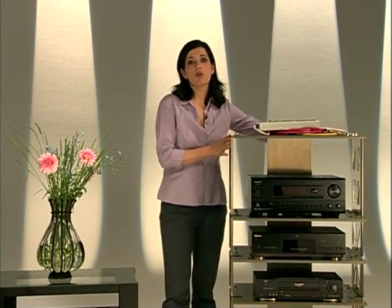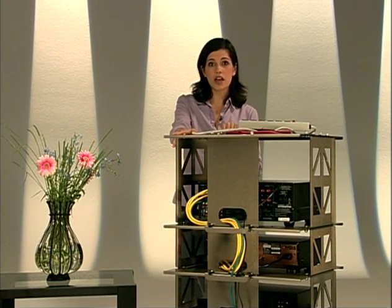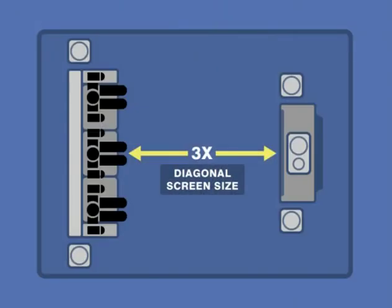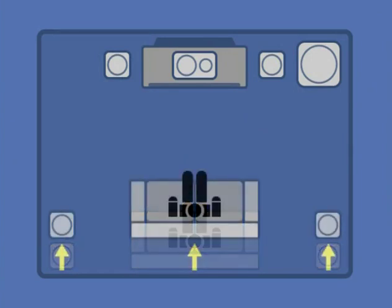Any equipment rack with an open back or holes for passing cables should serve nicely. Receivers and power amps generate a lot of heat, so they need good ventilation — at least an inch of space on the top and sides. For traditional TVs, the distance from the screen to your eyes should be about three times the diagonal measurement of your screen. For a 32-inch set, your best viewing distance would be about 96 inches or eight feet away. Move closer and the scan lines could become distracting. In many home theaters, the sofa is against the back wall, but for the best sound quality, position your sofa away from the walls. The open space behind you will help create a three-dimensional sound field.